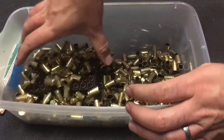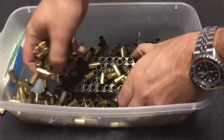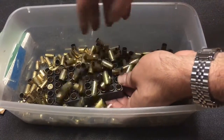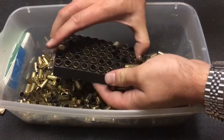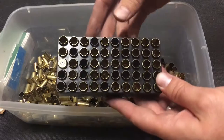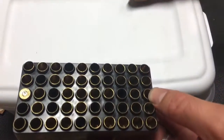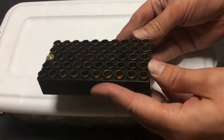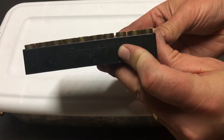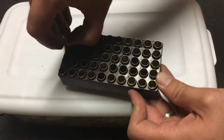You just take a tray, throw the brass in, start piling it in, shake the tray around a little bit, and the individual cases fall into the holes. I wanted to see how quickly and easily it could be done and whether it was even worth my time. It seems pretty easy — most of them go headstamp down. Then after they're all in there, you can turn and look at the side and see that they're all the same height.